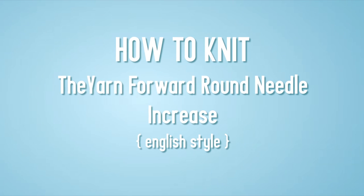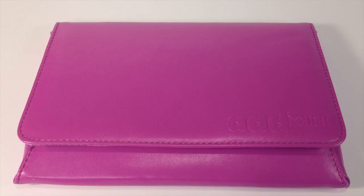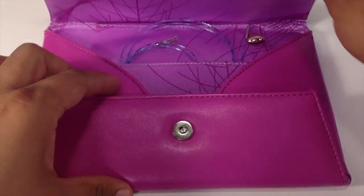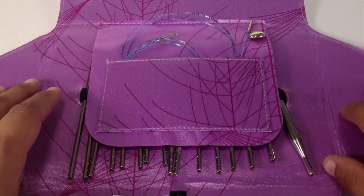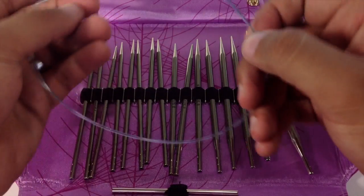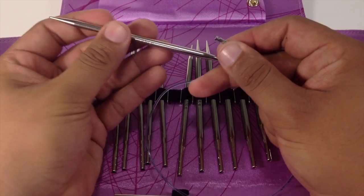How to Knit the Yarn Forward Round Needle Increase, English style. For this tutorial you will need a pair of knitting needles. Special thanks to our sponsors Cassell for providing today's needles. Today we are using their Addy Lace Interchangeable Clicks in the size 8.